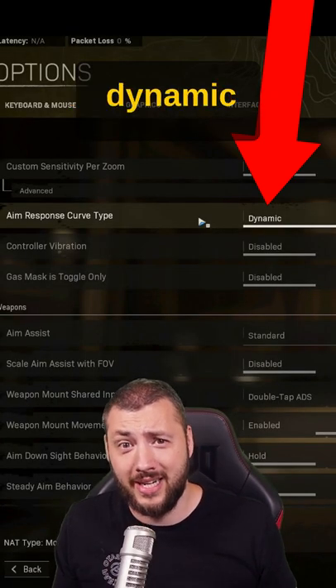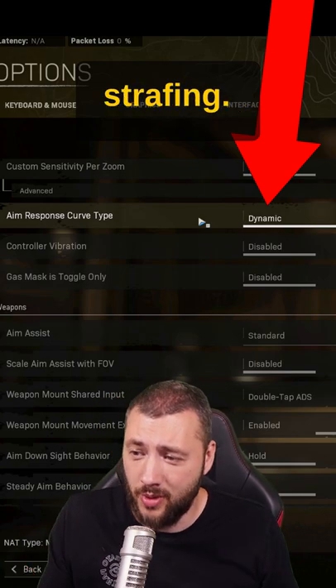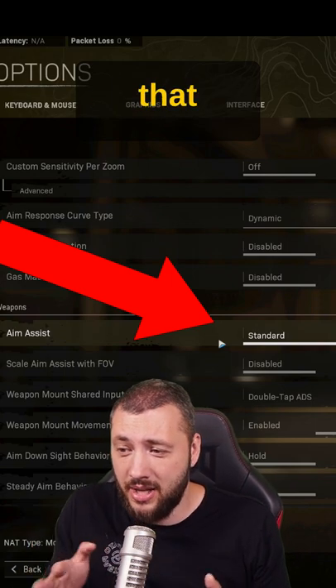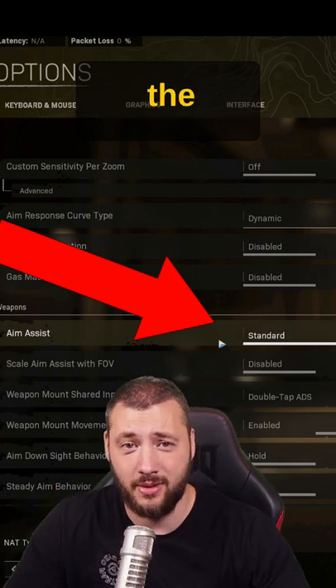Aim response curve on dynamic for the maximum stickiness and the rotational aim assist, especially when you're strafing. Then aim assist on standard for the traditional aim assist slowdown that works perfect together with the rotational aim assist. You're slowed down, you're essentially just tracking the opponent.